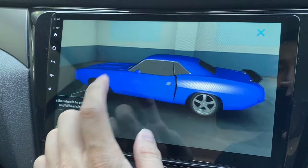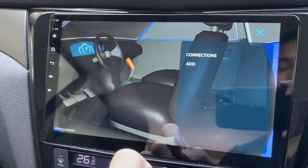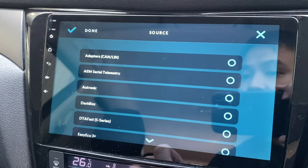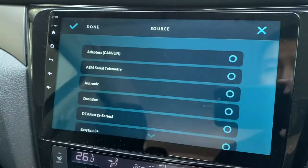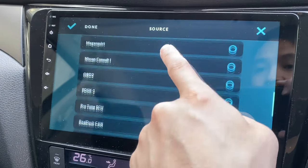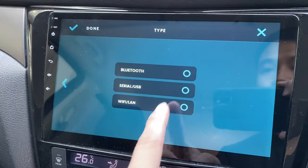Let's open the dashboard and click here — this is where you can add your OBD2 device. Let's tap Add and right now mine is just a generic OBD2. Let's go and find it. There you go — connect via Bluetooth.